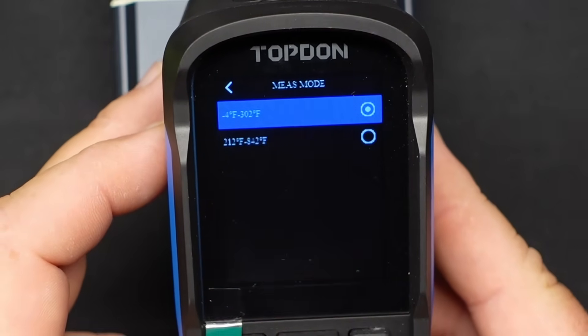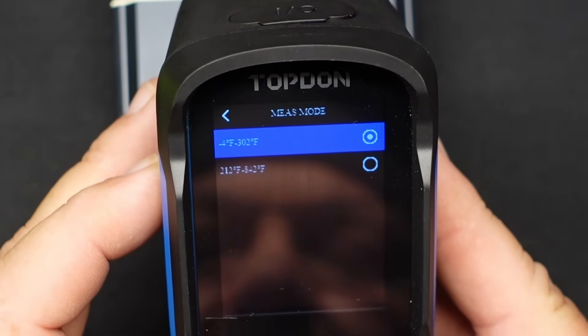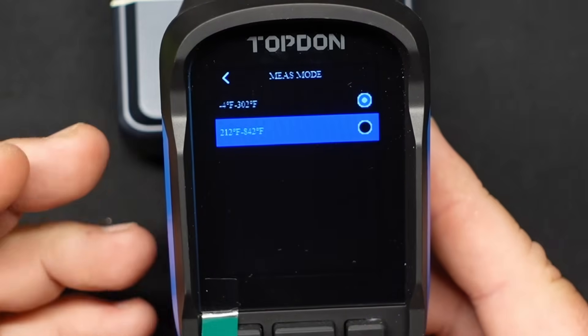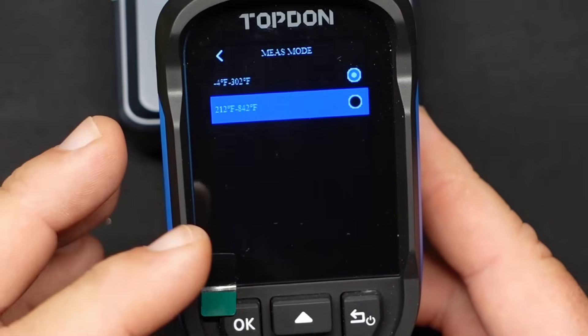Measurement modes — this changes it from minus 4 Fahrenheit up to 302 degrees. And then if you want to go into a higher range looking at higher temperatures up to 842, it goes from 212 to 842 degrees Fahrenheit.